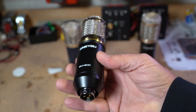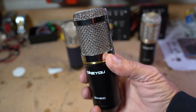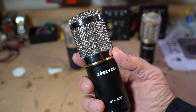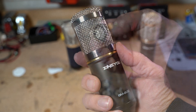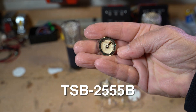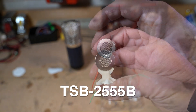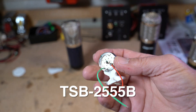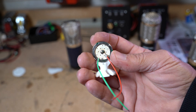Today we're going to take a BM-800 microphone body — or you could use a BM-700 — gut it, and turn it into a world-class voiceover microphone. Here's the capsule we're going to put in: it's a TSB-255b from Trans Sound, a really nice capsule for about twelve dollars. Here it is glued into the capsule holder we're going to use. You can get those from either Shapeways or JLI Electronics.